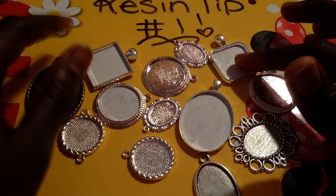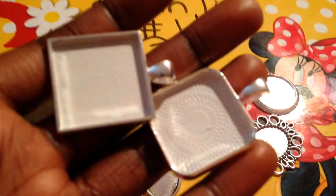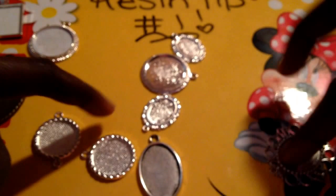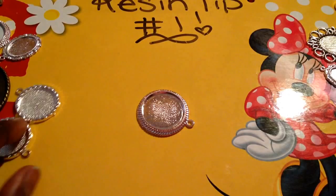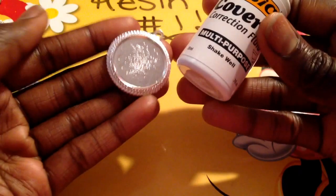The difference with how I do mine, which makes it a little tip, is what I use. As you can see, they're coated very nicely so the glitter will sit on there and the glue won't lift up. What I like to use — let me show you guys an example — is thick cover-it correction fluid, also known as white out.